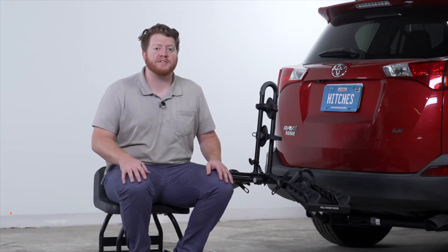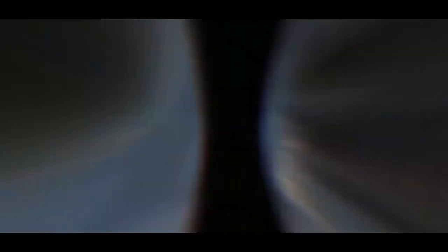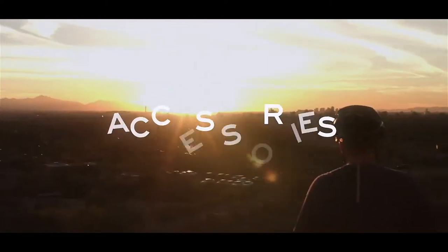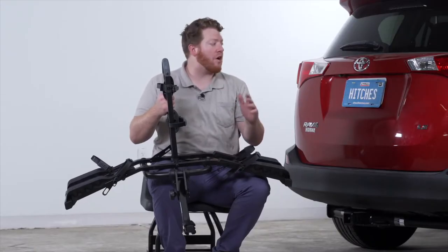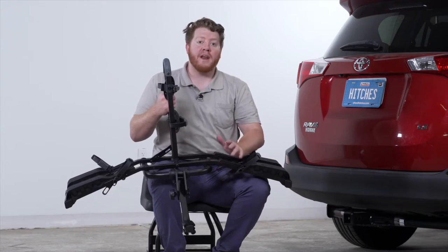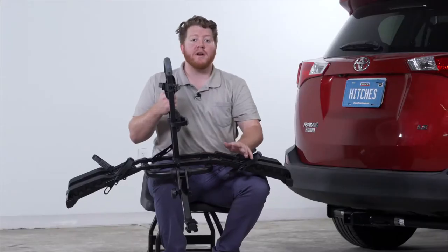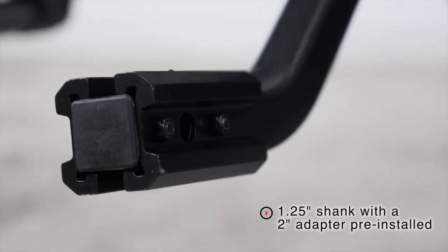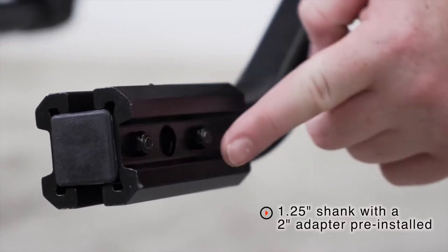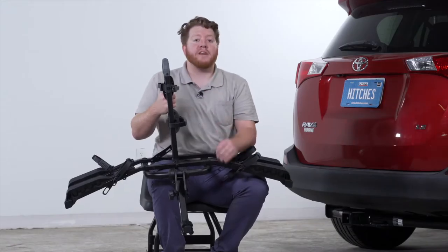Let's take a closer look at its features, starting with how easy it is to install this rack onto your vehicle. Right out of the box it comes with a 2-inch adapter already installed, so it's ready if you have a 2-inch receiver on your vehicle. If your vehicle has an inch-and-a-quarter receiver, you can remove this adapter using the provided tools that come in your kit.